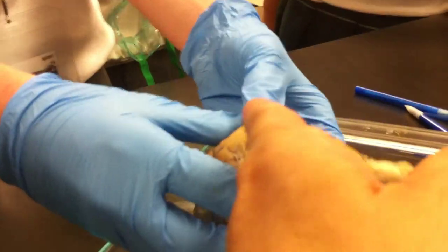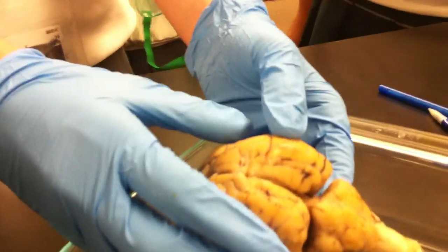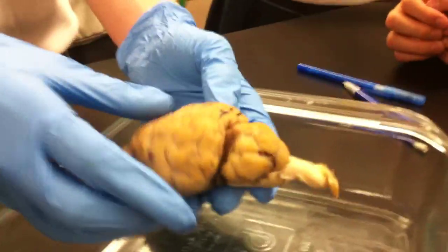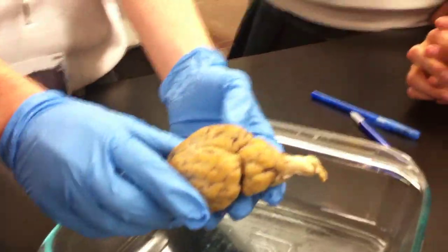Does anybody know what this is called up here, that big part? The cerebellum? No, the cerebrum. Oh, the cerebrum. Okay, what is it called? Cerebrum. Yeah, it's cerebrum. Absolutely right. What kind of brain is this, so that our audience doesn't think we removed this from some student down the hall? It's a sheep brain.